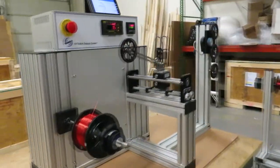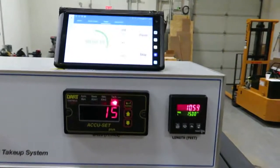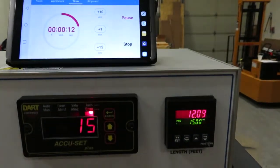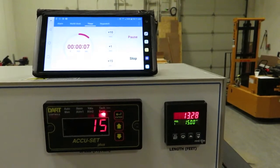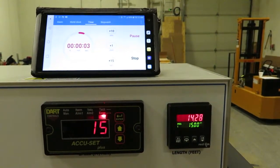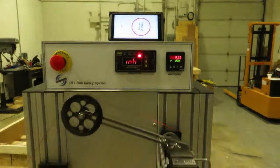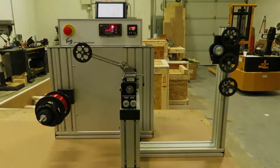Coming back to check: we've got 15 seconds left and we're at about 12 feet. 14 feet — pretty good. So that's the OTT Mini with constant linear speed control.